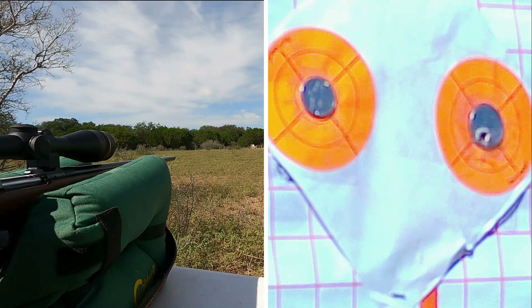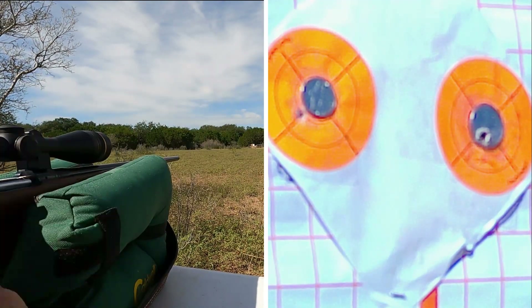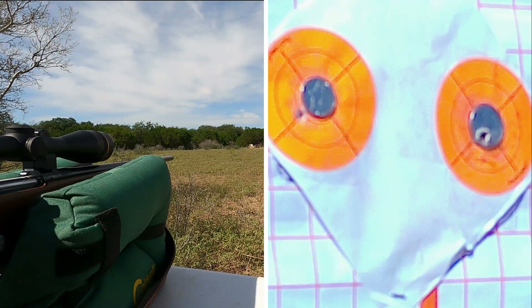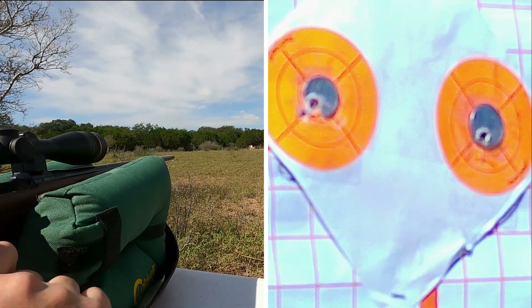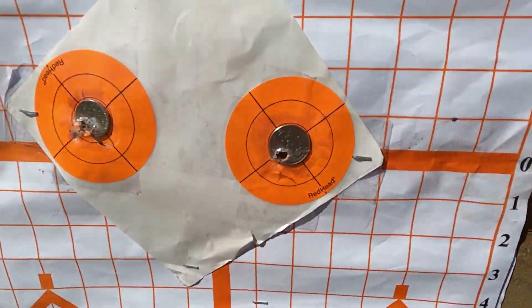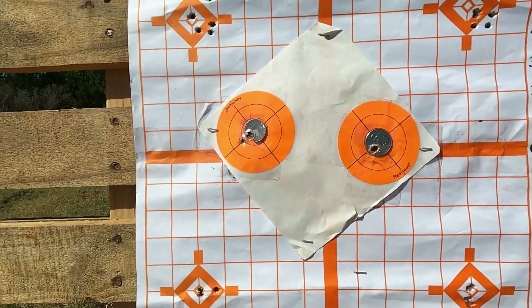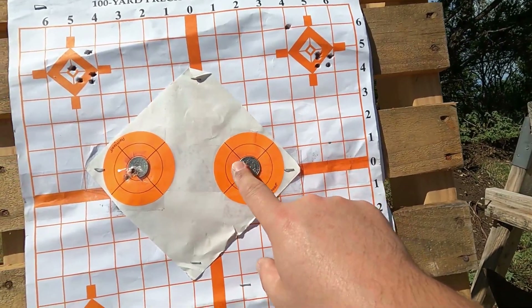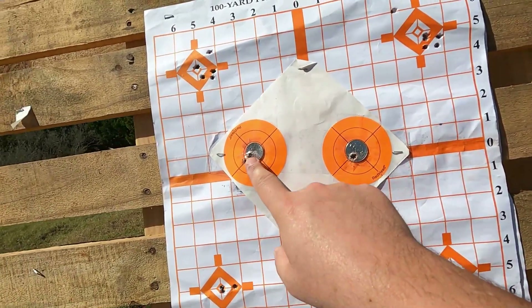As I say that, the wind starts picking up. Let's go take a look at the target. Approaching the target — hooray, we did hit both shots! First shot on the quarter drilled a hole right there. First shot on the nickel was a little low to the left; second one hit it. And unlike the 22s that dumped a lot of energy into the coin and had them either drive through the pallet or bounce off, the 22 Hornet just punched through them like butter — they didn't even move.